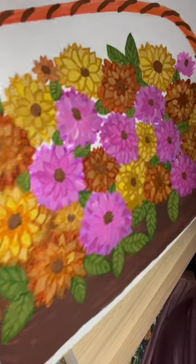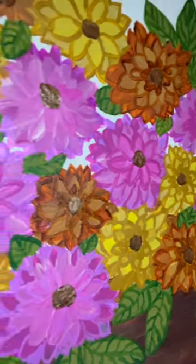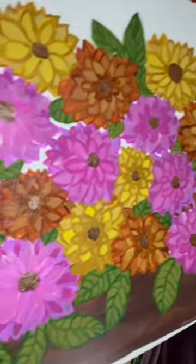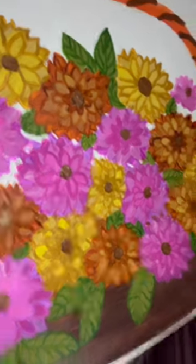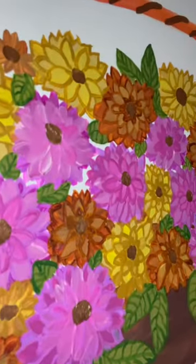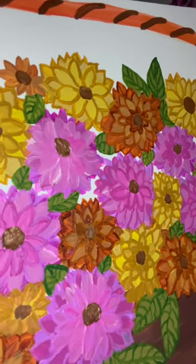Here is my faux bouquet painting — I hope you like it! Don't forget to watch the video all the way through, and don't forget to like and subscribe so I can post more. You'll be notified when new videos come out. Thank you, and have a blessed day!